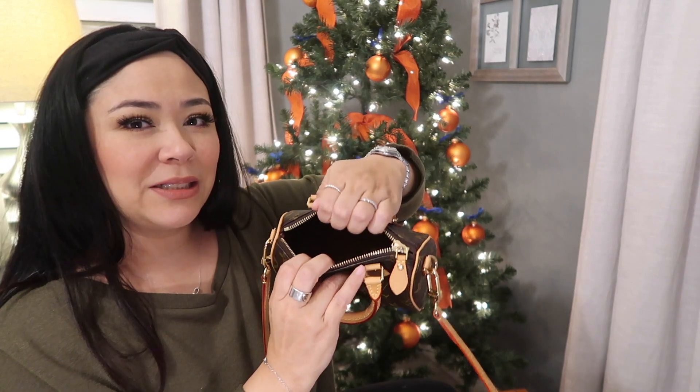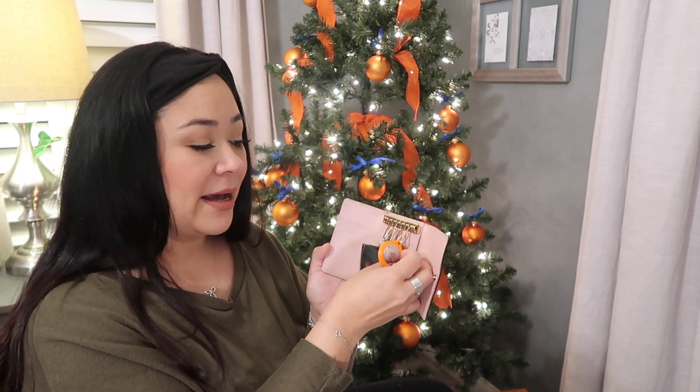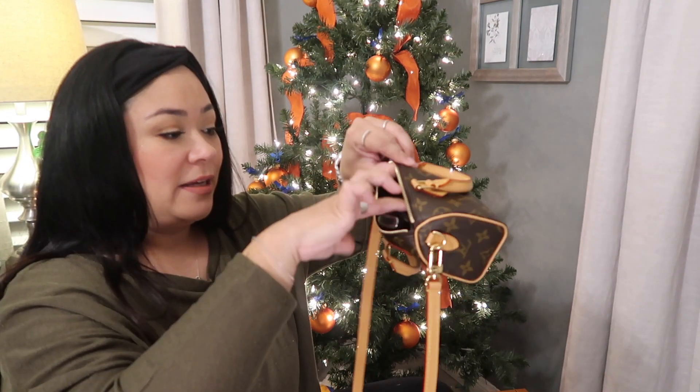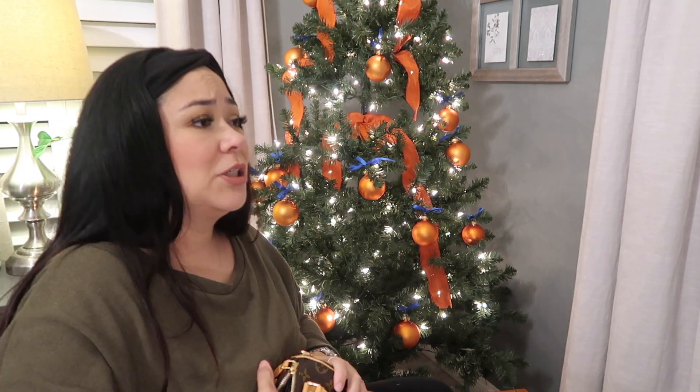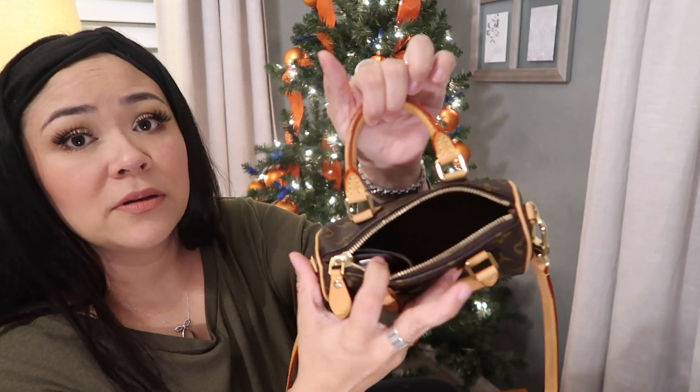Okay, so there's nothing in the Nano Speedy, just the tags — let's remove those. The opening is not very big but it'll probably fit a lot, like how with the Speedys you fit more than you think. The first thing I have in my bag is my six-ring key holder — I carry this with me all the time. It has my keys and my mailbox key. One video I watched said you have to be very organized with the Nano Speedy, and if you're organized you can fit a lot. So I stood it up in the corner.